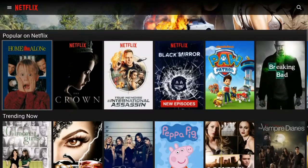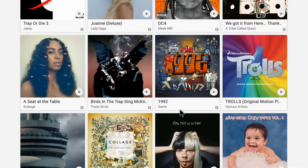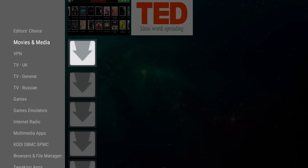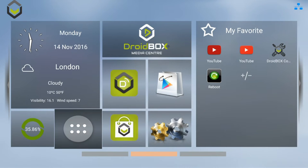The Droidbox opens up a world of entertainment to you, with access to many thousands of apps from the Google Play Store and our own Droidbox market. Unlike Android devices from other companies, we have our own launcher software and custom made apps to complement it.